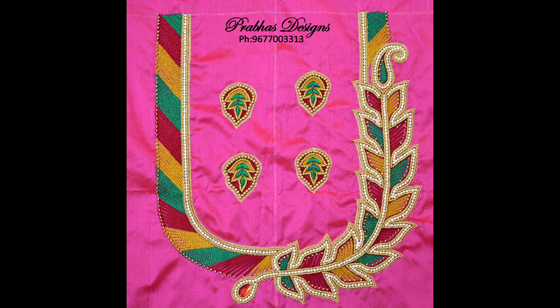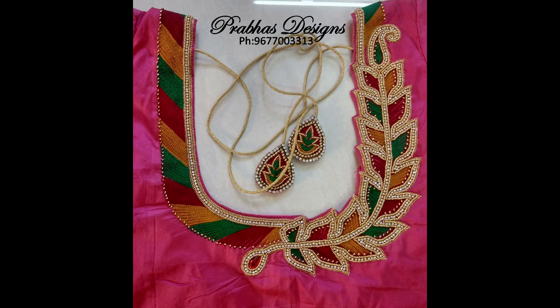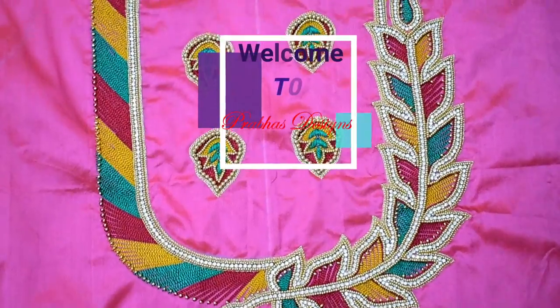Thank you so much for joining us. Hello friends, welcome to Prabhas Design.